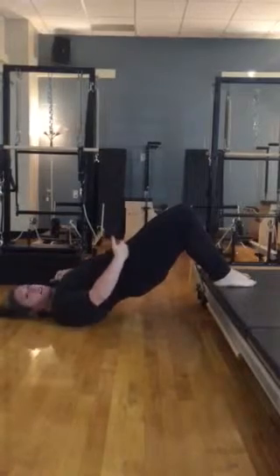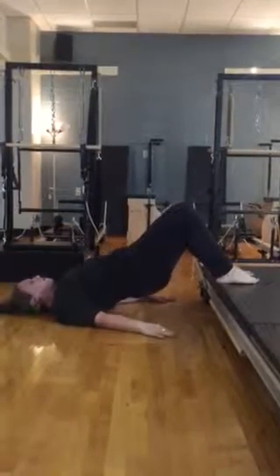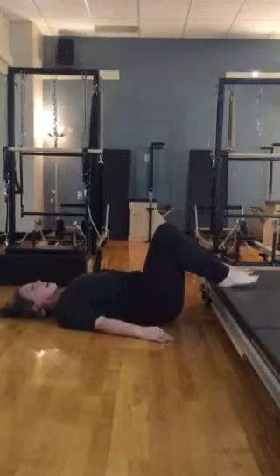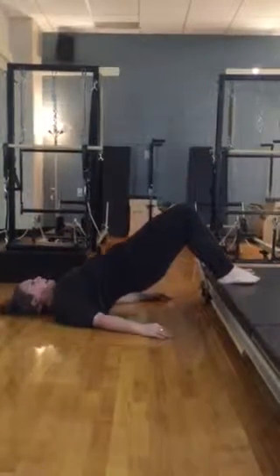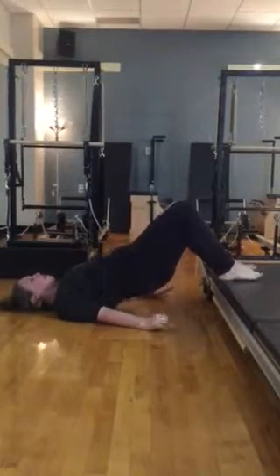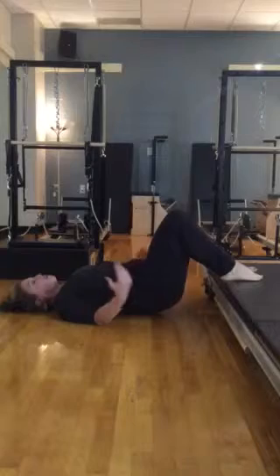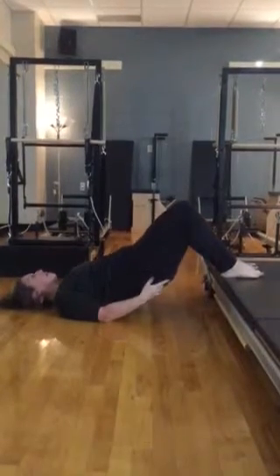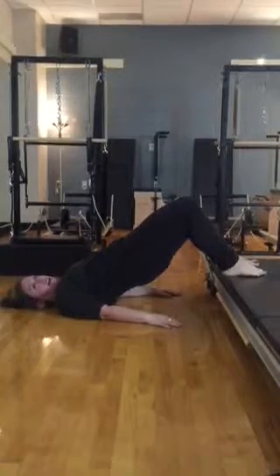Now from here, just try to keep the length of your body, weight in your shoulders, and just hover the floor for the end of your staircase, wherever you're at at home. Exhale and lift. And as you're doing this, I want you to think of: do I have equal weight across my shoulder blades? Do I have an equal contraction in both of my glutes, or am I leading the exercise with one side over the other?